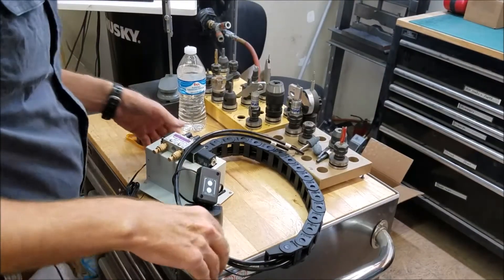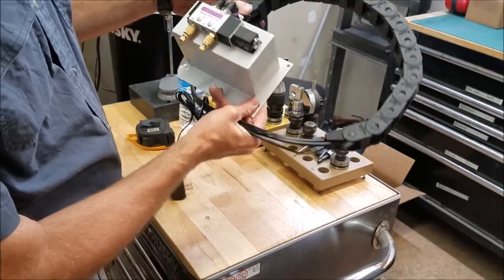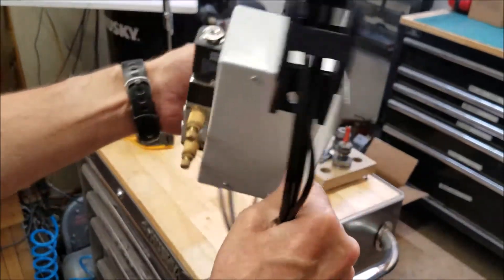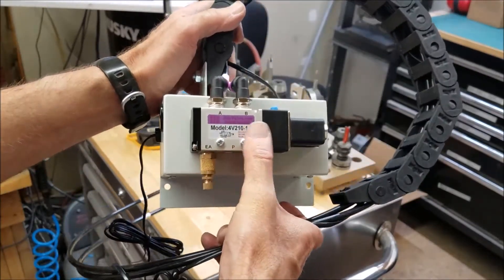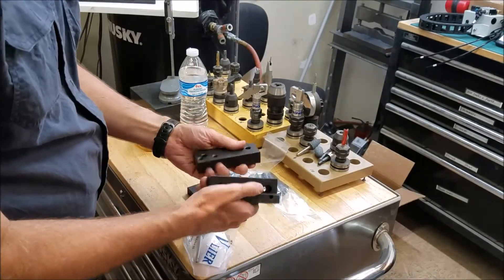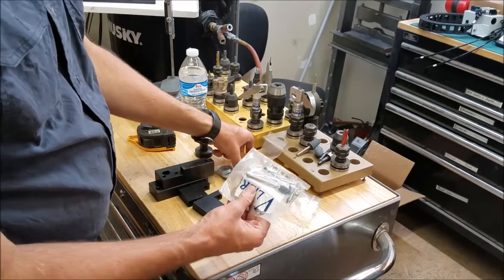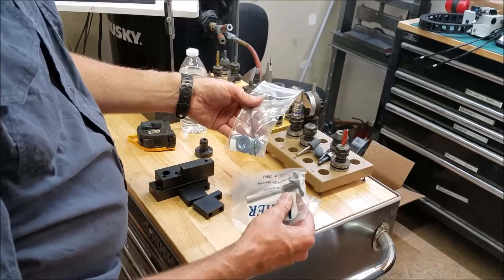The next major part of the power drawbar is this electrical and air hoses assembly. It's got some kind of circuit board in there, probably to be able to control it from PathPilot I'm assuming. Not sure what all these components do, but this is obviously the air valve. Then it comes with miscellaneous hardware — I believe these are some kind of standoffs or components to connect the cylinder to the mill — and a quick release pin to be able to pivot the power drawbar out of the way to change the belt.